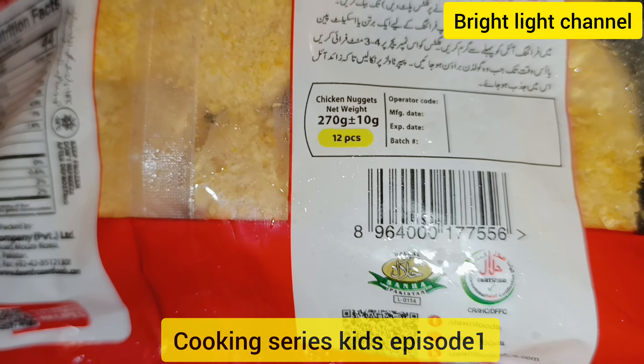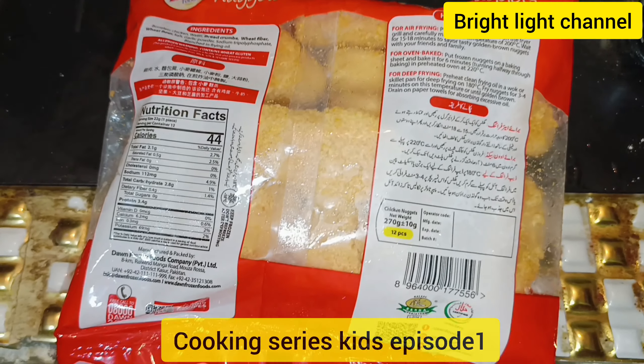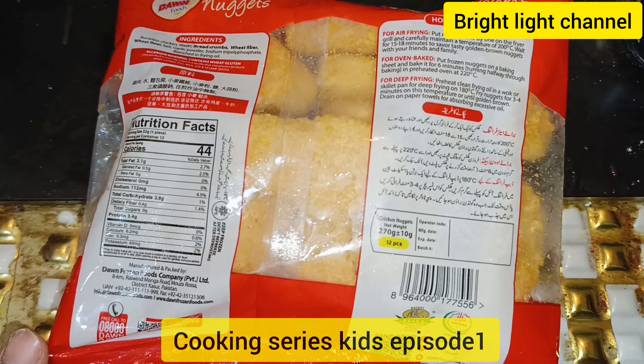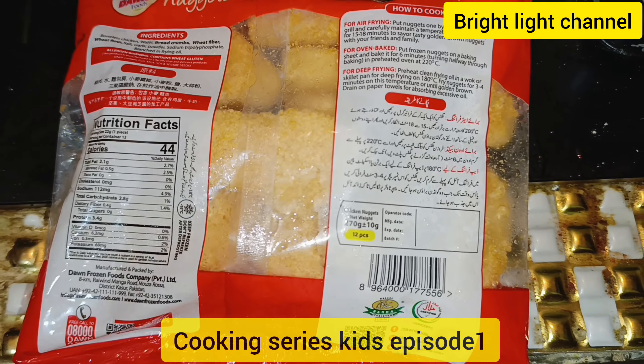I'm promoting Pakistani products. As we know, our kids are fond of eating KNN's and other similar products. Instead of using those, we can use Pakistani products as they are very cheap and, compared to them, are of great nutritional value.